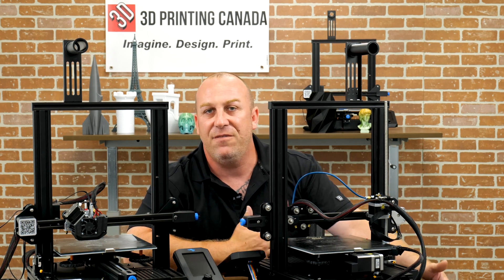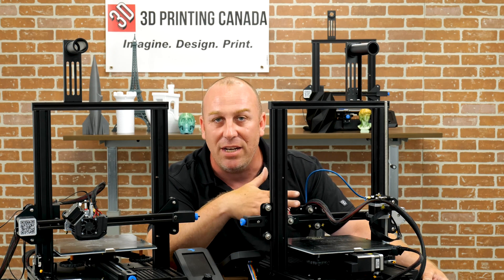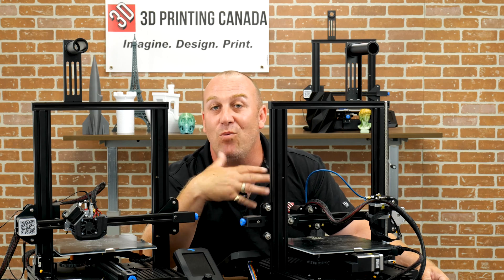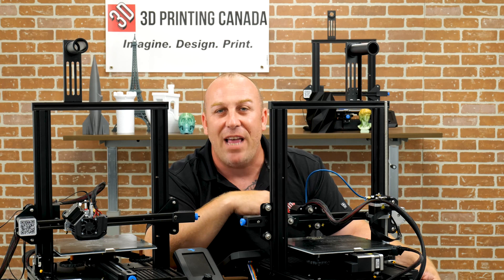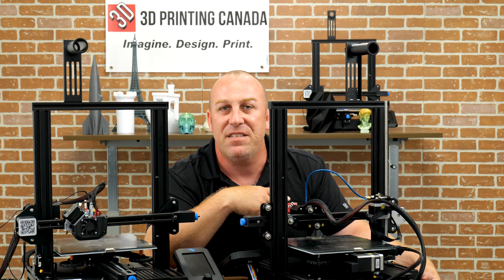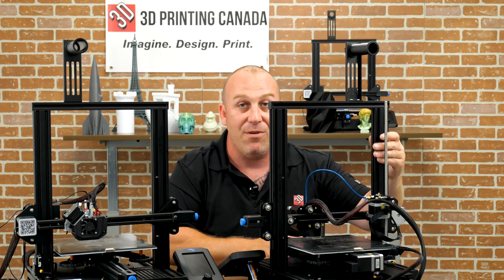It's great for PLA — it keeps the head extremely light, so it'll keep things like ringing and ghosting down. That's a real benefit of a Bowden tube. If you never want to print flexibles or carbon fiber, it works fine, but I tend to prefer direct drives for those materials.